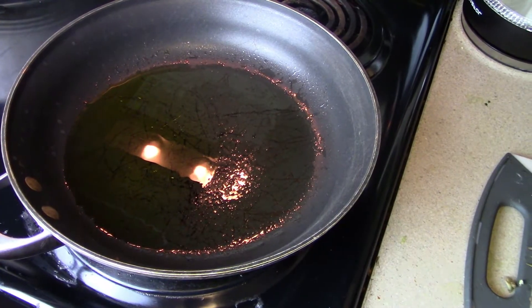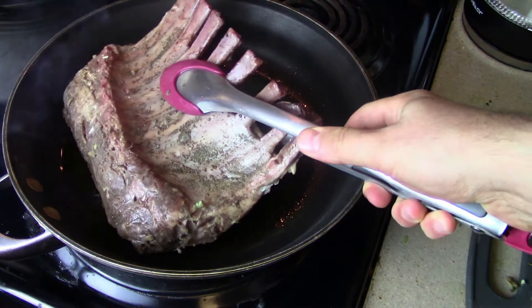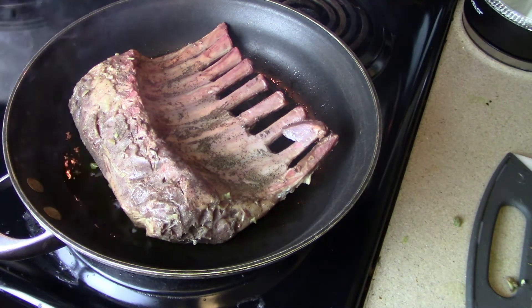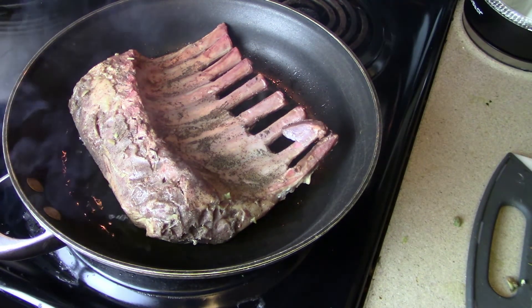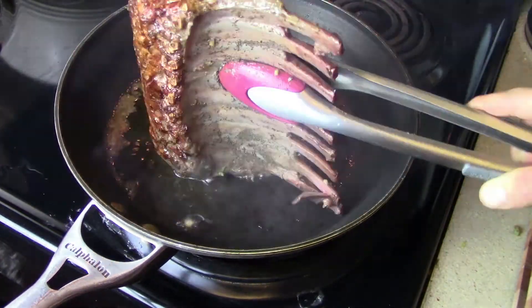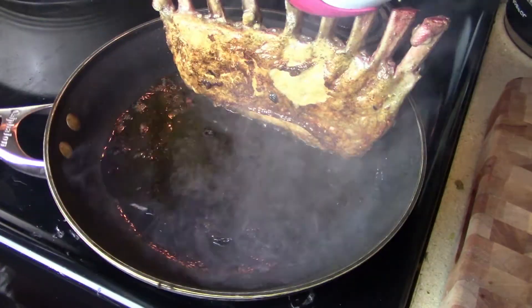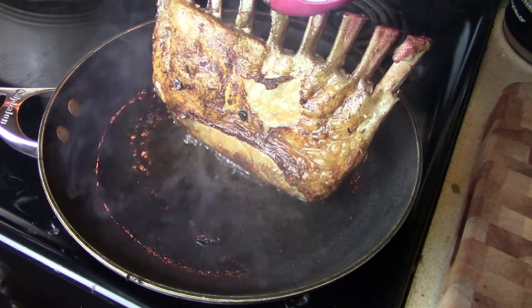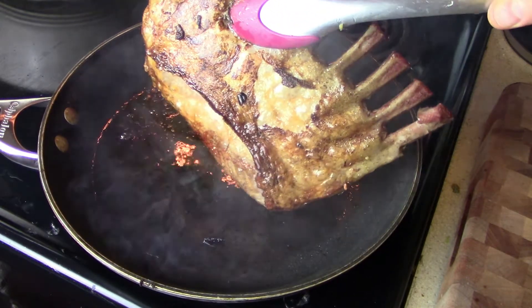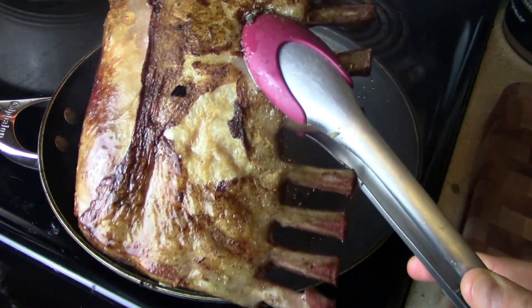We've got some nice hot oil — let's put our lamb in. Oh, that sounds beautiful, very beautiful sound. Our lamb has been seared up on all sides. It looks delicious — golden brown. Look at that, looks amazing. Time to take it off and let it cool for a little bit before we slice open into this delicious goodie.